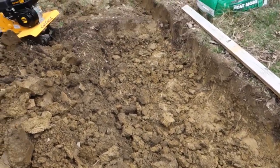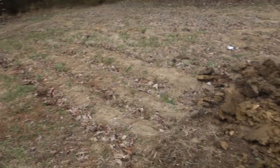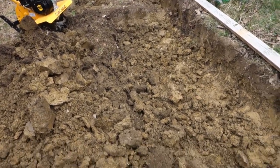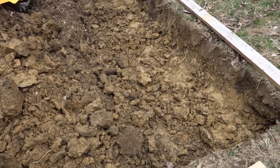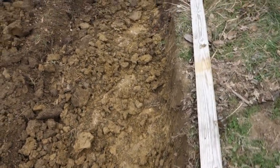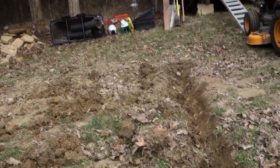Since the slope of the hill is about the same most of the way down until it gets almost to the bottom, once I figure out this first one the others will hopefully go quicker. It's taken about six hours, believe it or not, but the clay soil is extremely tough — plus I've had to dig out a rock about every other shovel.